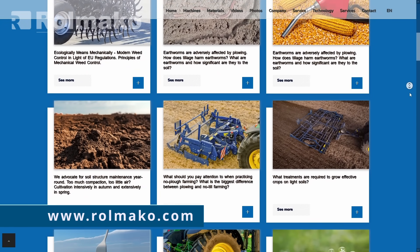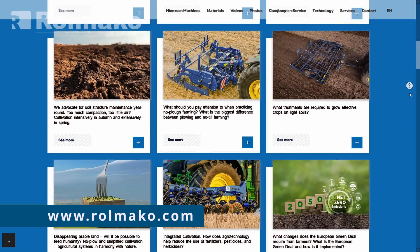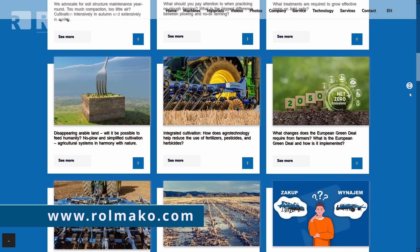Follow our profiles to stay up-to-date, discover essential agricultural insights, and avoid common mistakes with the help of our free blog available at rollmaco.com.